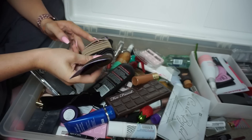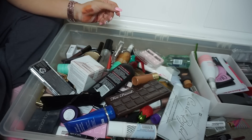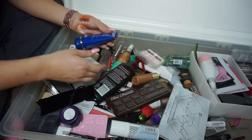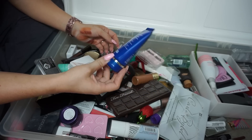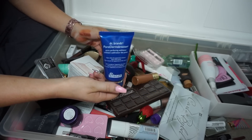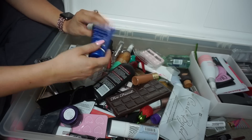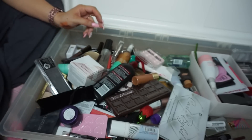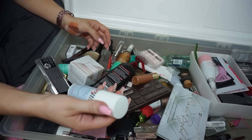I'm keeping these hair ties for sure. The Dr. Brandt Pore Dermabrasion Pore Perfecting — I actually like this. I used it on Jarvis a lot and it really worked on him well, so I'll keep it for him and put it in his little area.